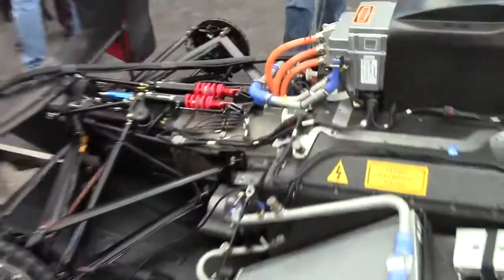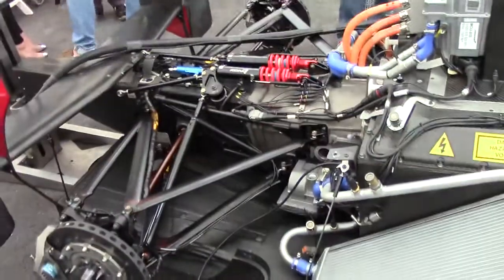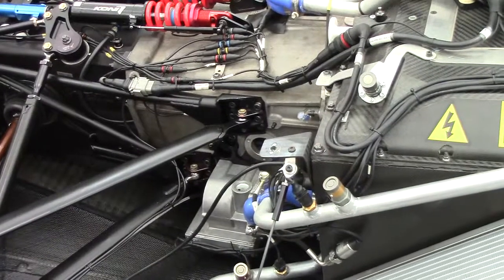I also see a large transmission. I had thought that an e-car wouldn't have a transmission because you can adjust the motors directly. No, because the efficiency of the e-motor is a little bit better at higher RPMs for this e-motor that we have at this moment. So we are using a sequential gearbox from Hewland with six gears, six ratios. This is the solution that the constructors of this car this year have found.